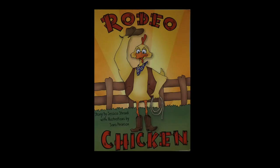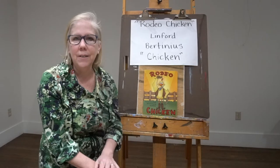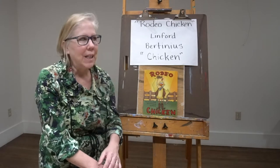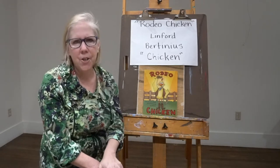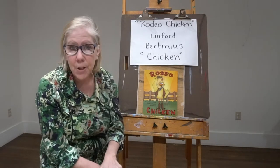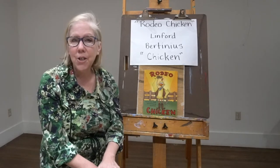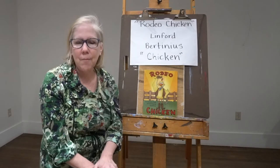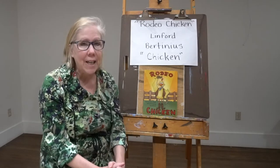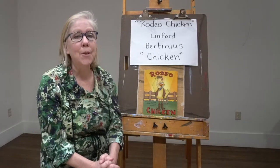As she reads each section, we'll do an art project to go along with it. This week we'll do section one, and this is about Linford Bertinius — and that's just too hard to say, so we're going to call him Chicken. Chicken and his friends Jake, Buckeye, and Frederick are all on the farm, but Chicken has big dreams, and his friends work hard to help him reach those dreams.